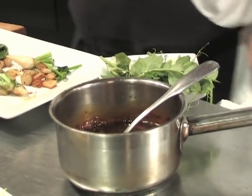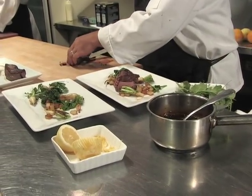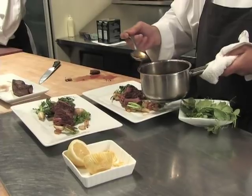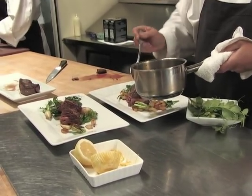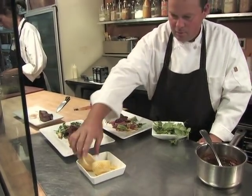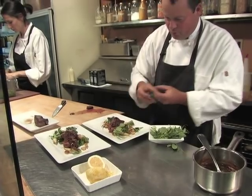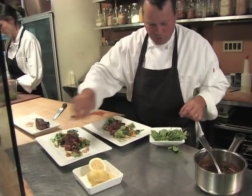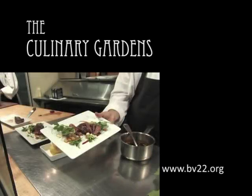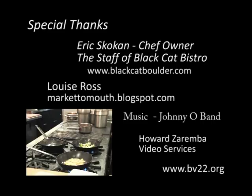I have a few more garnishes. This is the jus I had mentioned before — it's very simply stock with mustard reduced down. A little bit more lemon, a tiny bit of lemon juice. We'll garnish with a few pea flowers and the tender tips of the peas as well. And there you are.